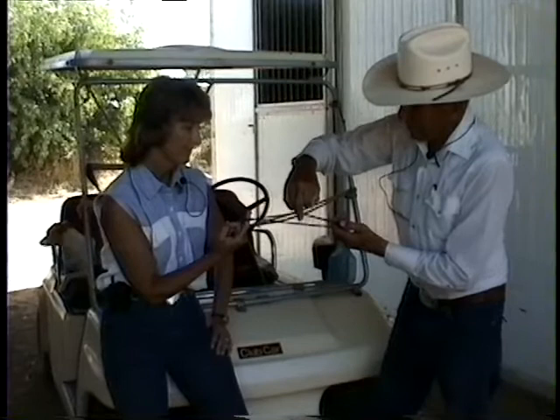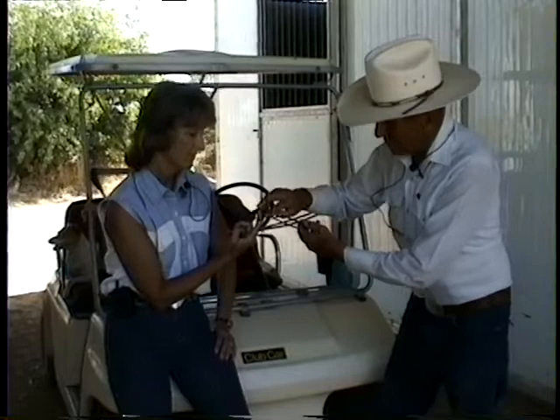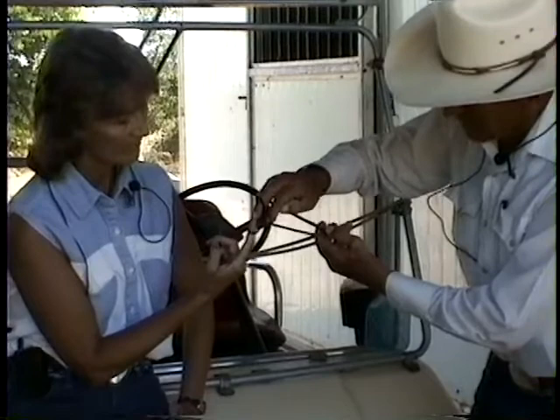Now one, now two, now three — straight up and still — and then I stand my hand up on the straight. Now four, as this comes out of the loop, it falls off.